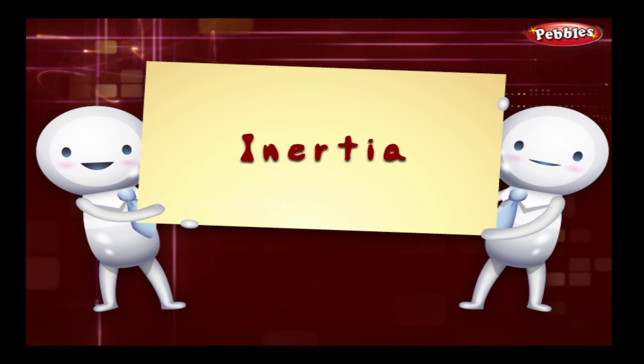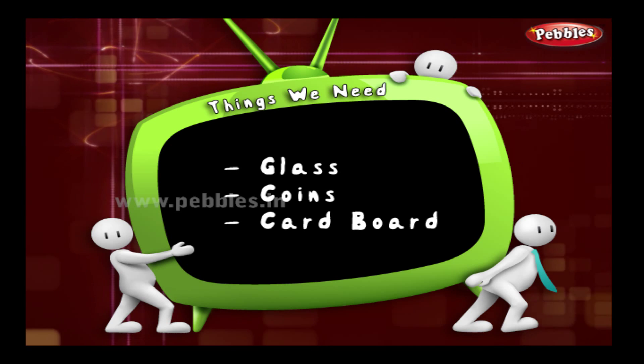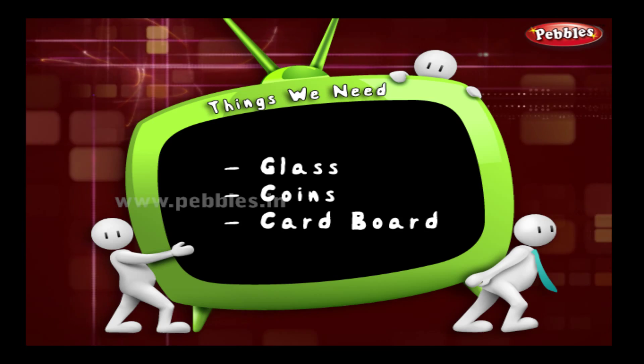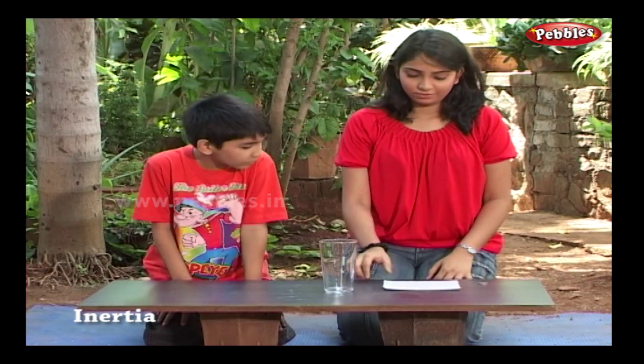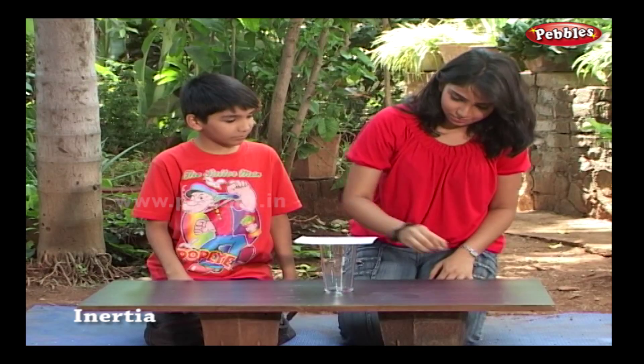Inertia. The things we need for this are: a glass, some coins, and cardboard. I am putting this card paper on the glass and a coin on the paper.